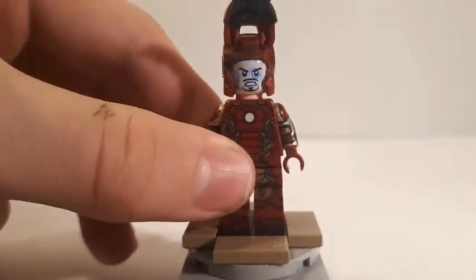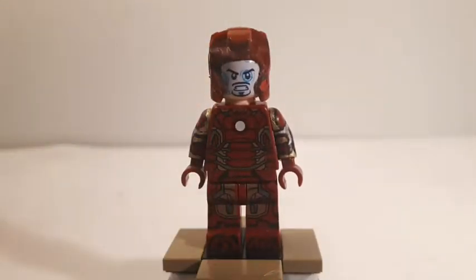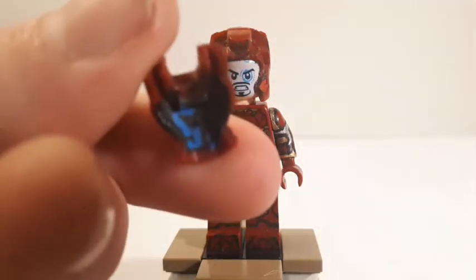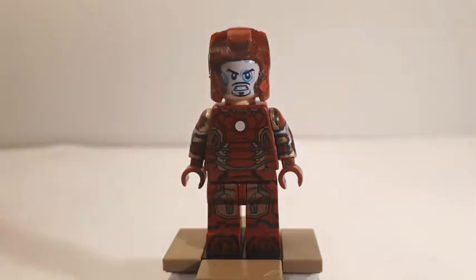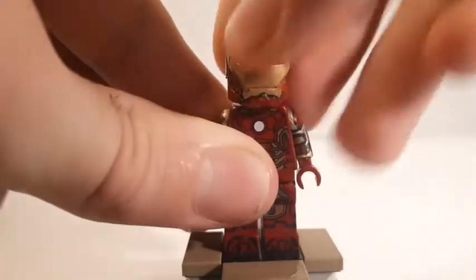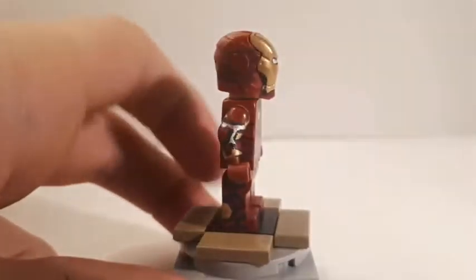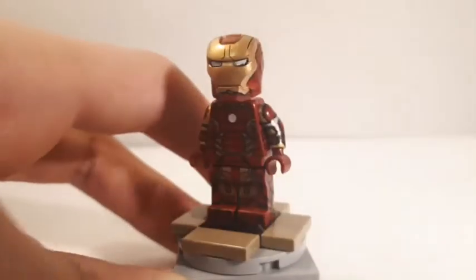If I take off the face mask, you can see I did paint in the HUD he gets in his suits — even though it's printed on the face, I still wanted to paint it in, which is pretty much just some blue lines on a black base. I also did this in the Mark 45. I didn't do anything to the torso because it looks fantastic as it is.